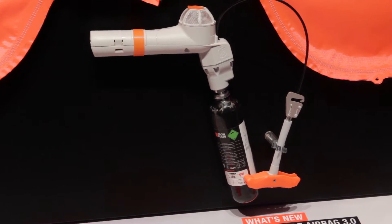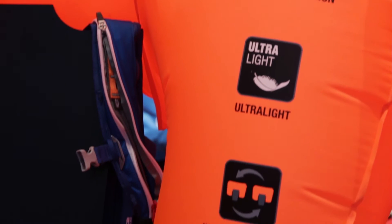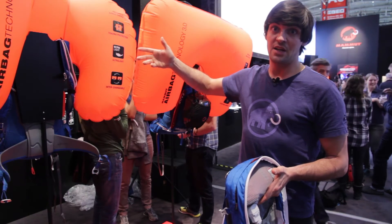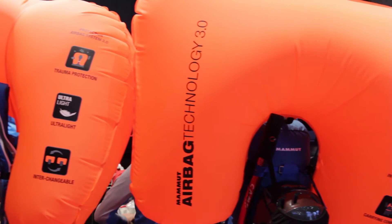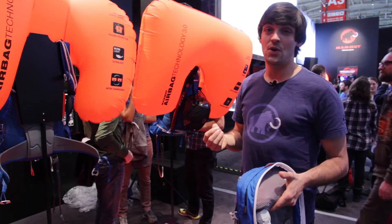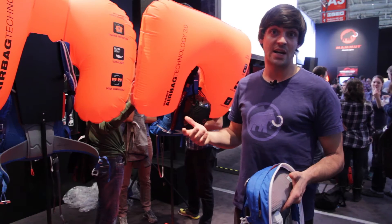We also updated our airbag balloon. The new balloon is, as you can see, in a neon orange color, so it's better visible even in flat light conditions. The new balloon is more robust than the previous one. We are using a nylon ripstop material which is really strong, and we are using a manufacturing technology from the automobile industry that they use for side airbags.